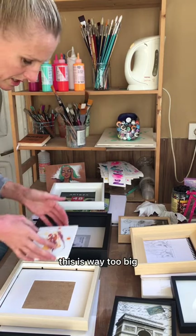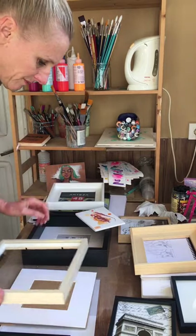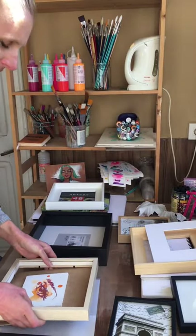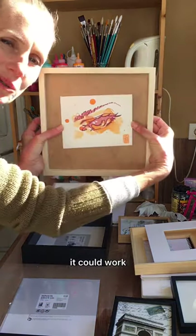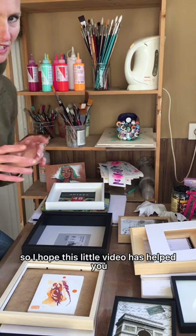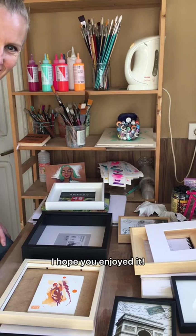This is way too big. White on white doesn't tick my clock. But what if we take the mat out and put it in directly? Yeah, could work. I hope this little video has helped you get some ideas on how to frame your artwork — you will enjoy them.